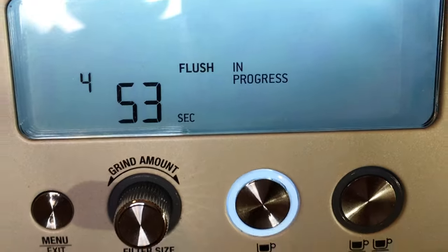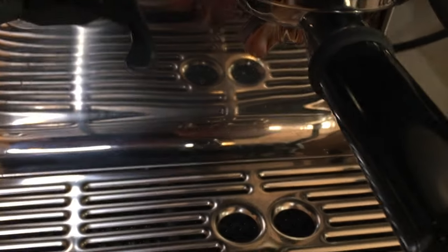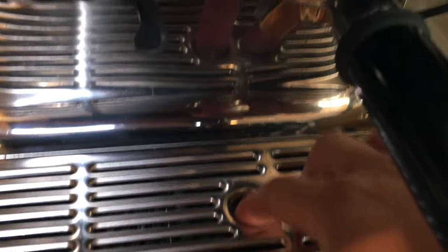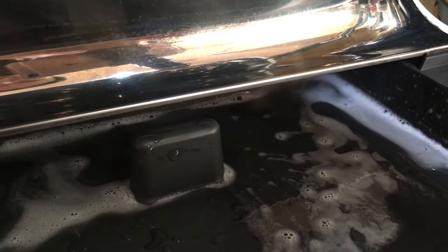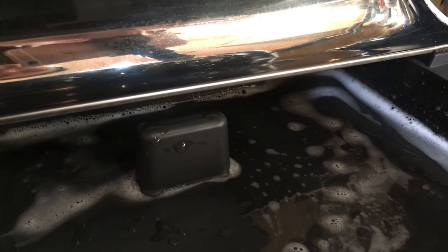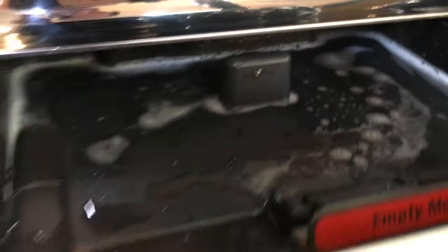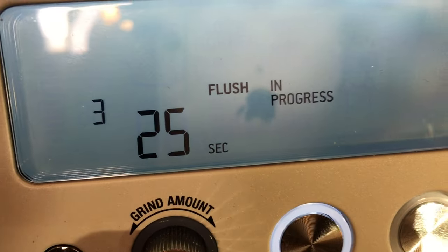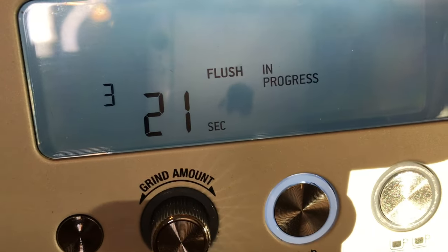Very simple. Don't worry if nothing is coming out from the portafilter — the water is going to come out on the back. There we go. As you can see, the back flush cleaning cycle is running right now. It's in progress — just wait about another three minutes and 30 seconds and we should be good to go. See you in about three minutes.